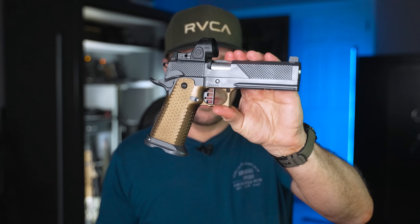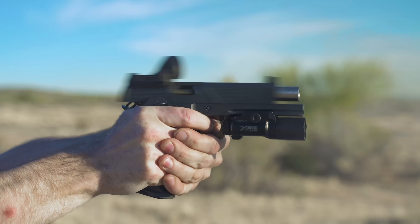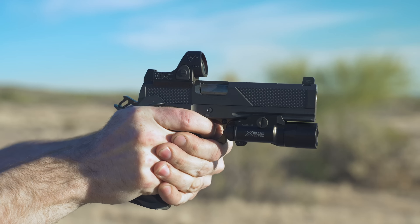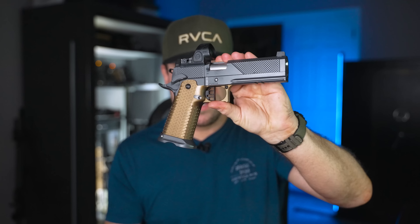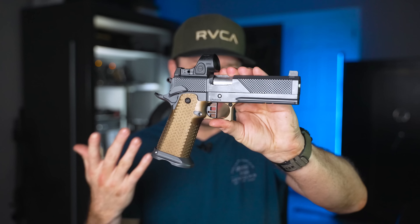Welcome back, party people. Hope you guys are doing awesome today. For those of you that remember, I reviewed this gun back in November of 2022. If you're thinking it looks just like the first one — well, it kind of is, and it isn't. This is the Tactical Toolbox Edition Legion Precision 2011.